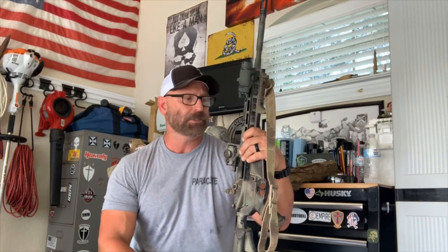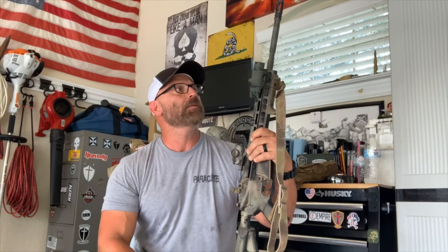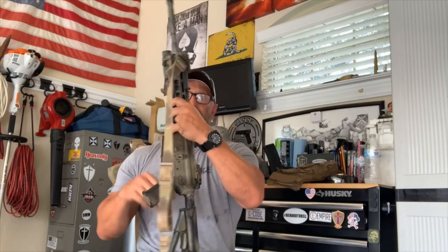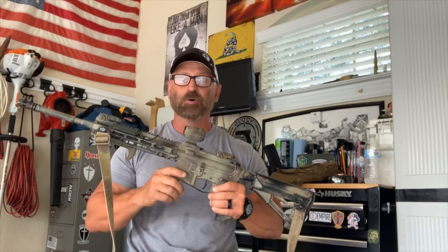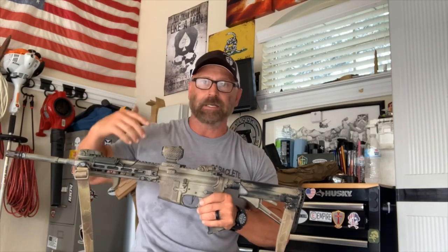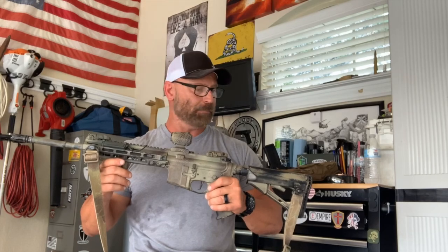Something a lot of folks neglect is slings. I'm not going to split hairs — shooter's choice, whatever you want to run. A single point or two-point sling, which we recommend. I understand some of your guns are built differently so maybe you can only run a single point fixed on the buttstock or rear by the buffer tube. We're going to go over that in the class. I'll show you the pros and cons and why the two-point sling is so effective for urban operations, especially if we get injured.